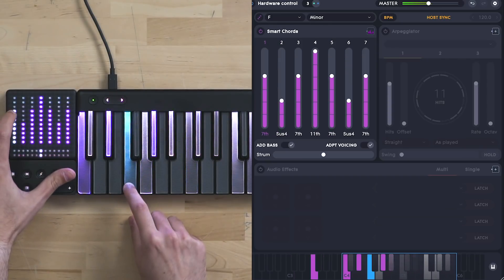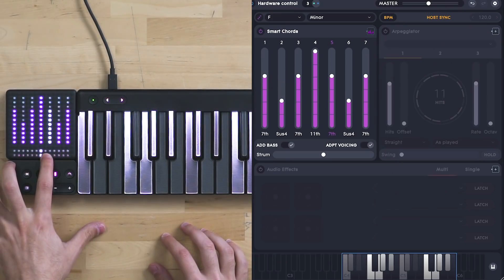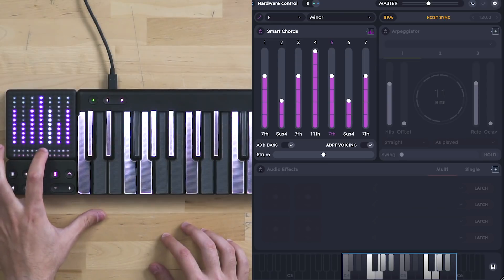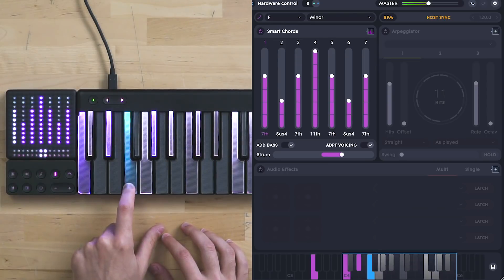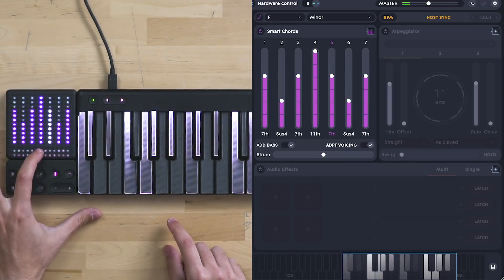Let's change this one as well. More than that, you can actually use the bottom part of the Lightpad to control the strum. So let's put a bit of strum on this one — or the other way around.